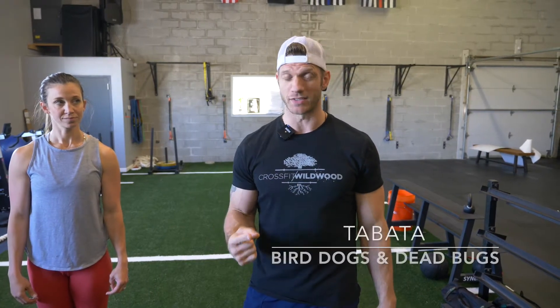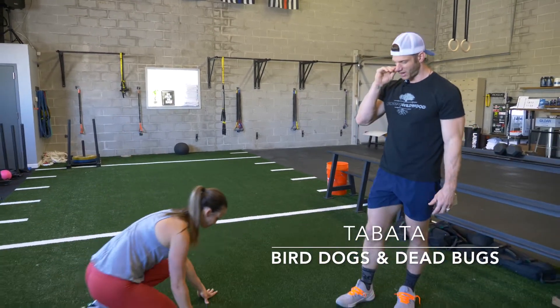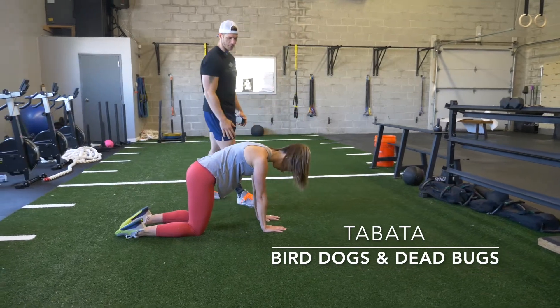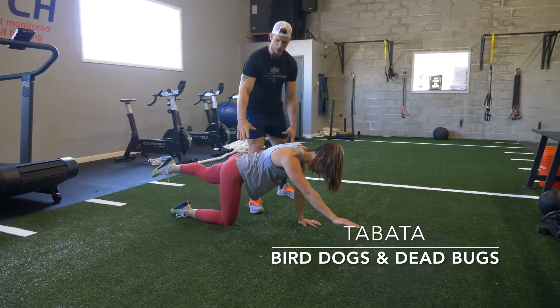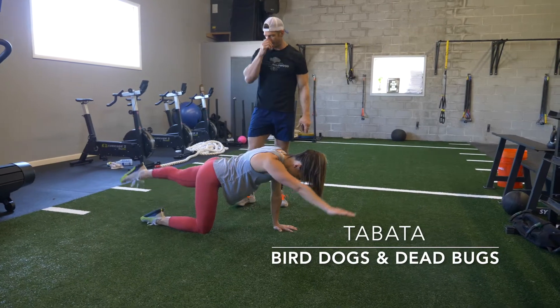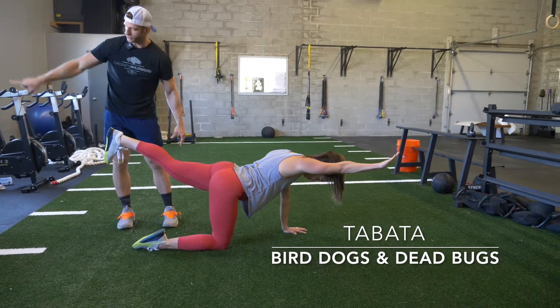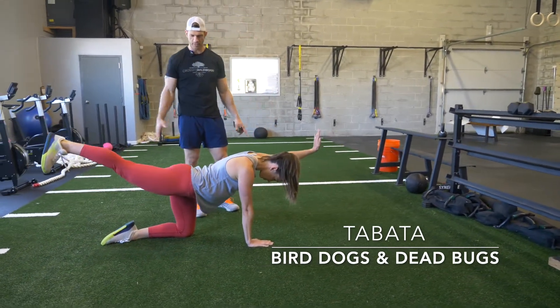Our third and final warm-up Tabata set today is going to be bird dogs and dead bugs. You're going to have to think about these movements a little bit. For the bird dog, you're going to start in a tabletop position — wrists directly under the shoulders, knees directly under the hips. First step is to brace your core. Then you're going to extend opposite arm, opposite leg. Pull the toe back towards the knee, drive your heel out. Show control in that position and then come back.